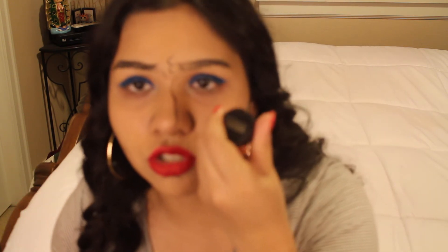I'm actually gonna go in with my LA Girl New York Studio gel eyeliner, this is in the color black. I'm just gonna use this one because it's easier to work with — the other one was giving me a lot of trouble when I used it — so I'm just gonna use my normal go-to one.